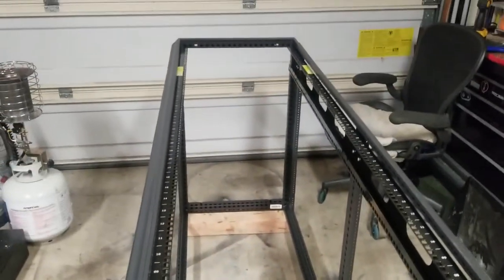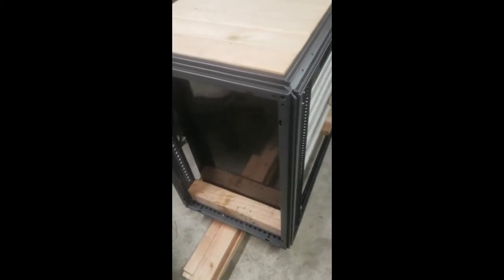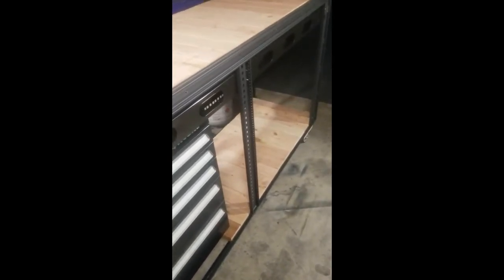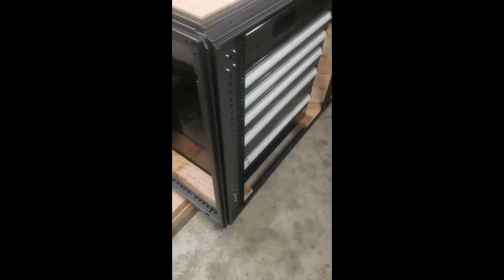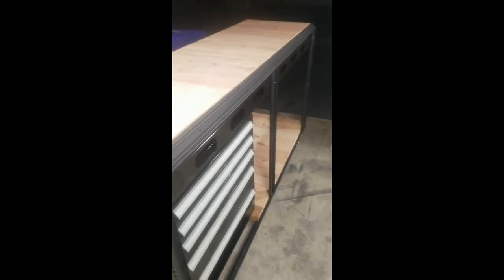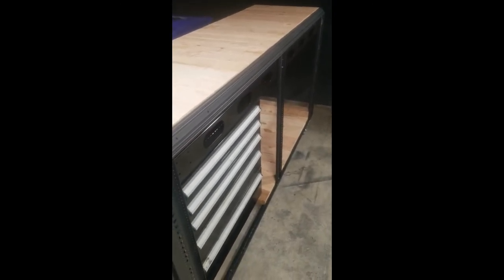Here we are — got wheels on the bottom, got a nice toolbox in there that fits well. That wood right there is just sitting there because I need extra for some other projects, but that's the new bench. We'll see how it works out.